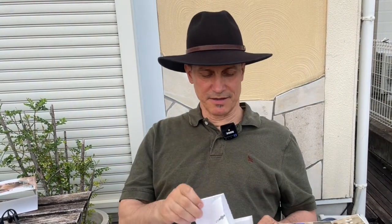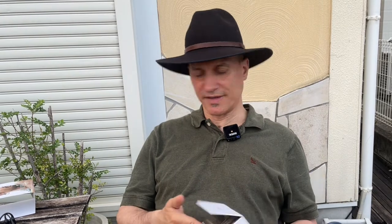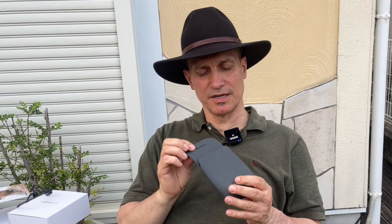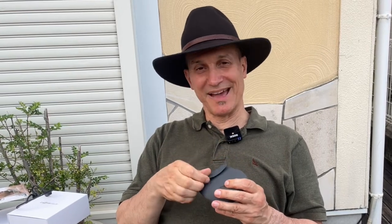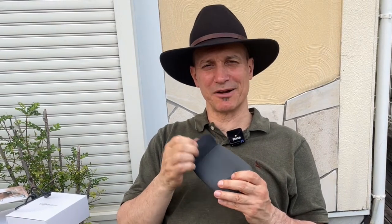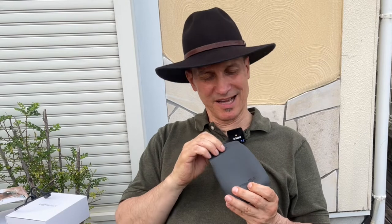In here, it houses the unit itself, and it has some instructions, which of course I haven't read, and what comes with it. You get the unit itself, and you get this — something I'm not crazy about. It's a silicone bag with a rare earth magnet closure. That's kind of nice, but I'm just not a carry-this-size-bag kind of guy. It also comes with some earplugs — I'll talk about these later.